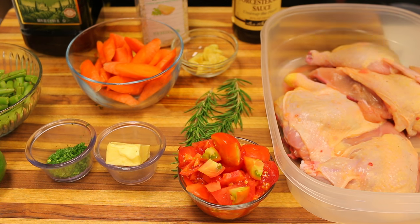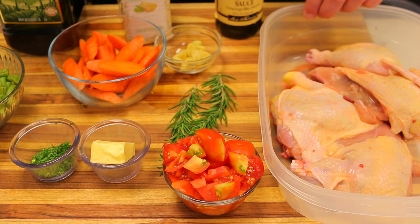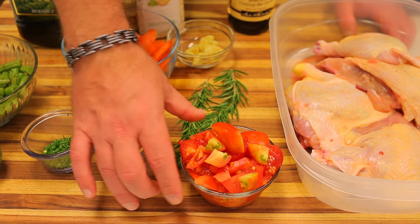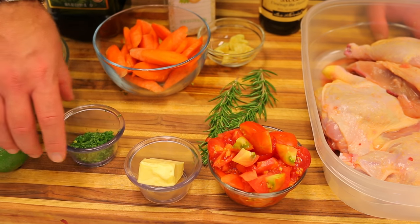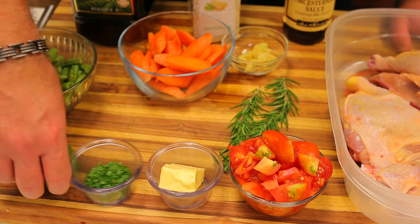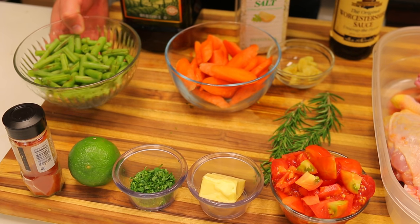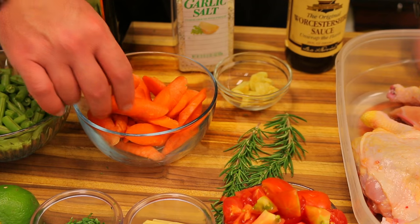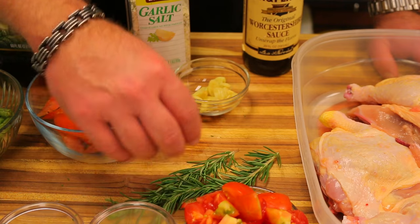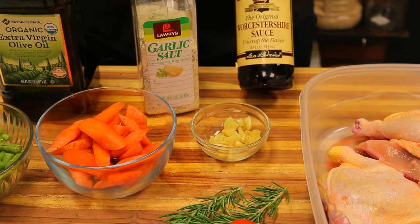Here are today's ingredients: one whole organic free-range chicken, cut down the middle into two halves; one and a half cups of coarsely chopped tomatoes from the garden; two tablespoons of Kerrygold butter; one tablespoon of finely minced fresh parsley; one whole lime; smoked paprika; about two cups of green beans cut into one-inch segments; and about three whole carrots cut into slivers.